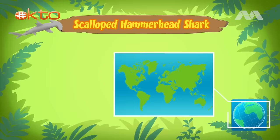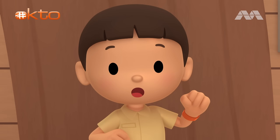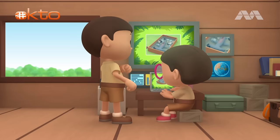But since the shark you found is still young, it prefers to eat small fish and shrimp. Scalloped hammerhead sharks live in the warm, tropical waters of the Atlantic, Pacific, and Indian Oceans. The pond in our garden isn't big enough for the shark to swim in. We should bring the shark back to its home in the ocean. Come and join us. That's a great idea, Leo. See you downstairs.